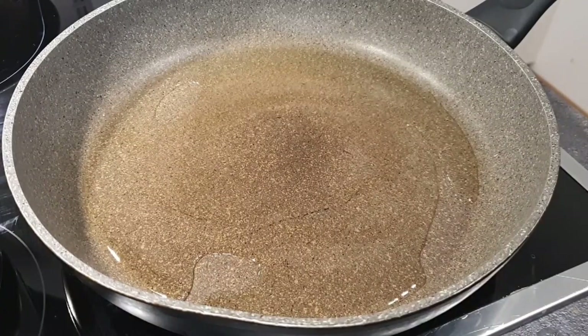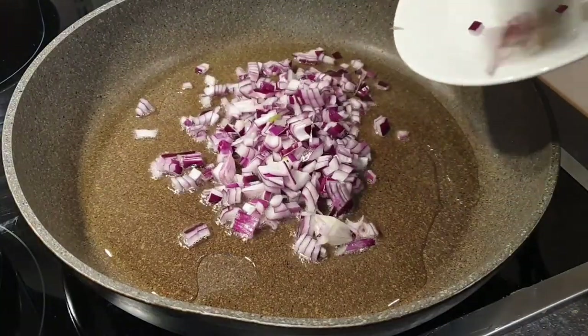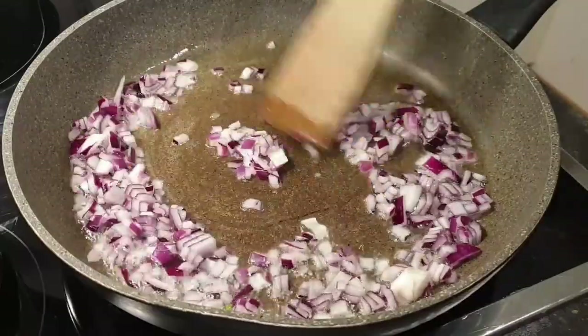Go ahead and heat your pan or sufuria with some oil, then add your onions and let them cook until they are golden brown.